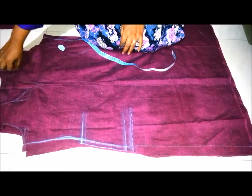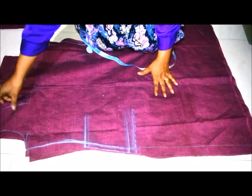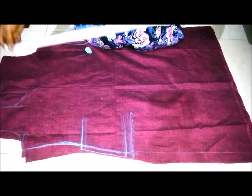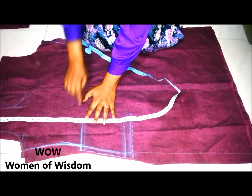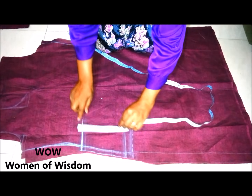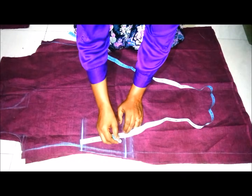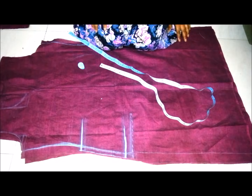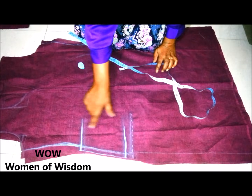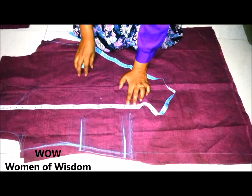First of all, place the front and back piece of the kurti right side upward, and then mark 15 and a half inches from the shoulder. This is the starting point of the pocket. Then mark six and a half inches for the pocket width. For this kurti, I have taken the hip point at 23 inches.